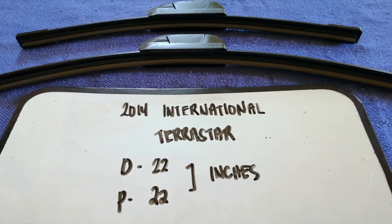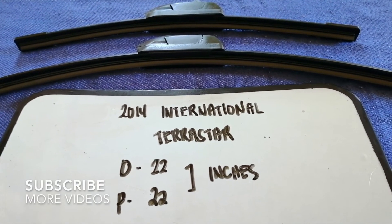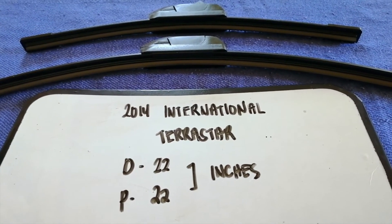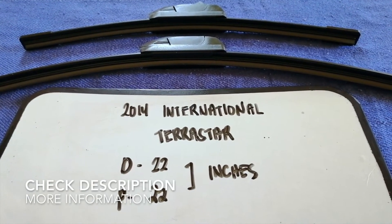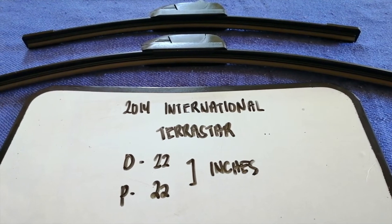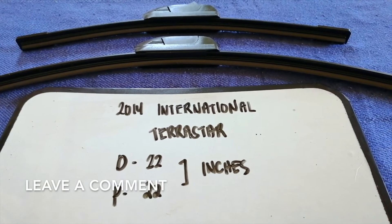Hey guys, welcome back. Today we are going to talk about wiper blade replacement size for the 2014 International TerraStar. We have to change a wiper blade that is damaged, stolen, old, or not working properly. It is very important to keep yourself safe while driving.